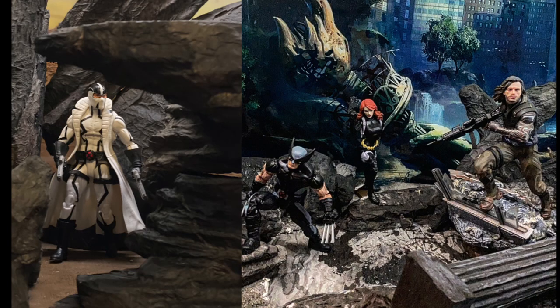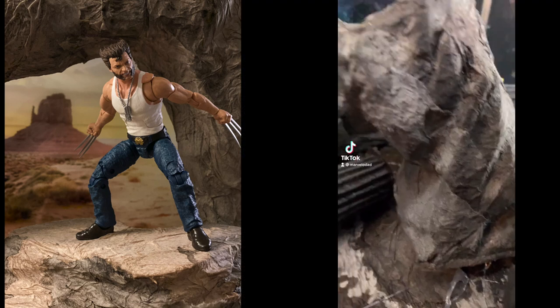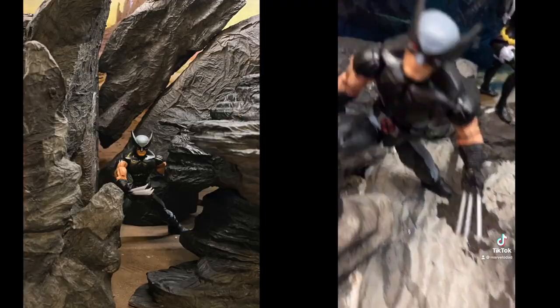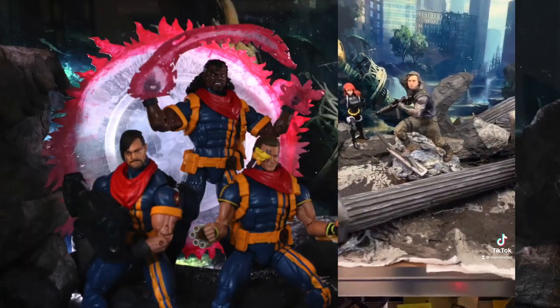Hey, are you ready to get inspired? You came to the right place. Today we're going to talk about display and diorama backgrounds. It's going to be all about inspiring one another to take better photos of our action figures.